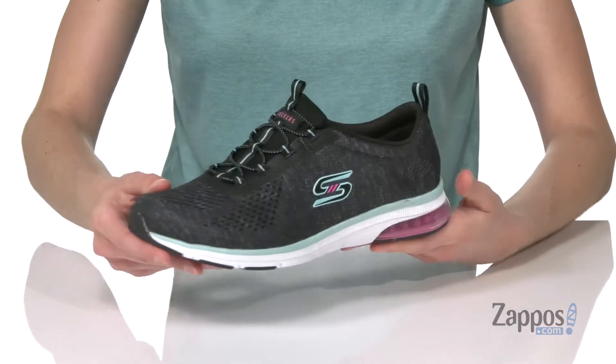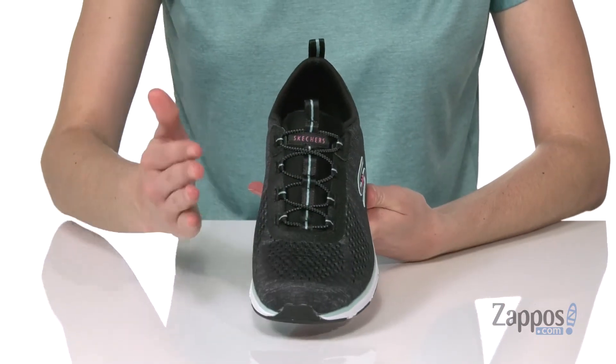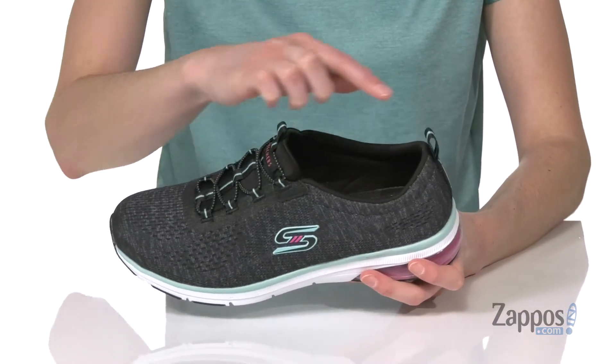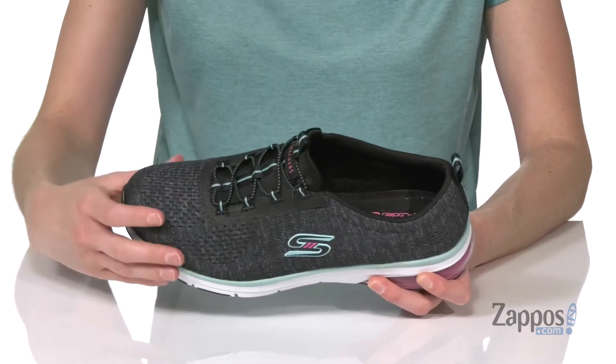It also has a breathable and lightweight mesh upper that makes these awesome for powering through long walks on hot summer days, and two pull loops and stretchy laces on the top to pull them on easily.